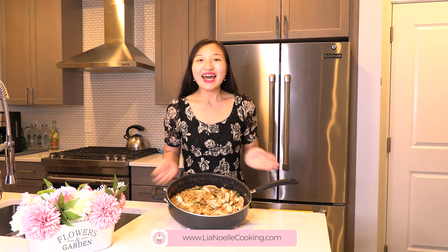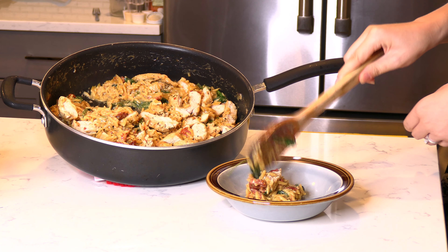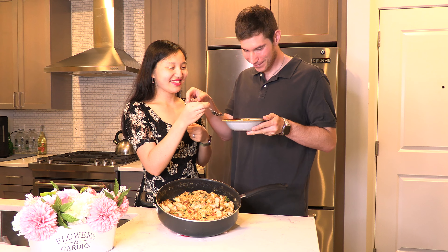This Tuscan chicken orzo is a great comfort food. If you're interested in another recipe I made using orzo, you can find my Italian sausage and orzo skillet video on my YouTube channel — it will be linked in the description box below. If you're interested in the recipe for Tuscan chicken orzo, you can click the link in the description box below to visit my website, leahnoelcooking.com. There you'll find all my recipes written out, photos, videos, and more. If you like this video, please be sure to give it a big thumbs up and hit that subscribe button for more delicious recipes. I'll see you in the next video.